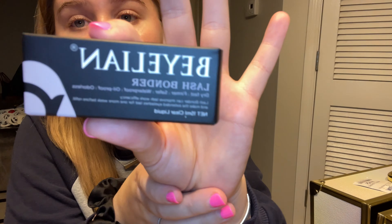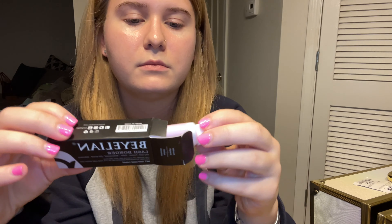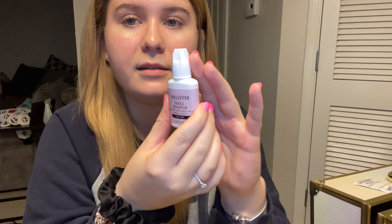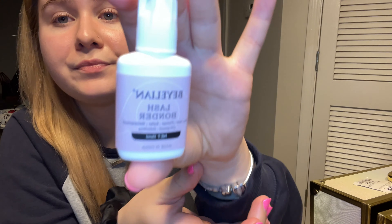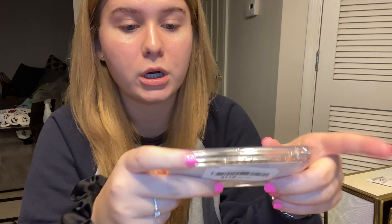First I got a lash bonder, for when I'm done with my lash extensions, to set them up a lot quicker. She looks like this — yeah, I got this.